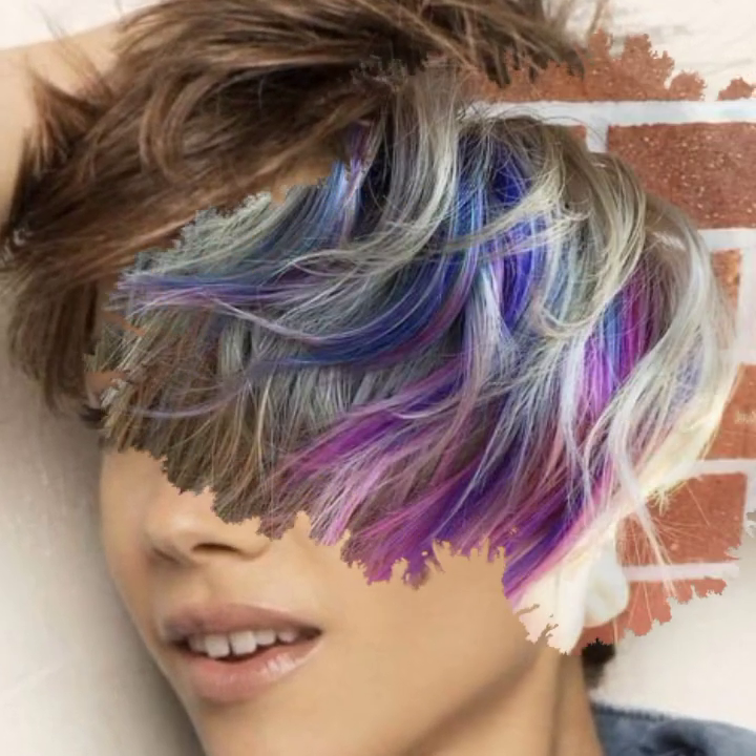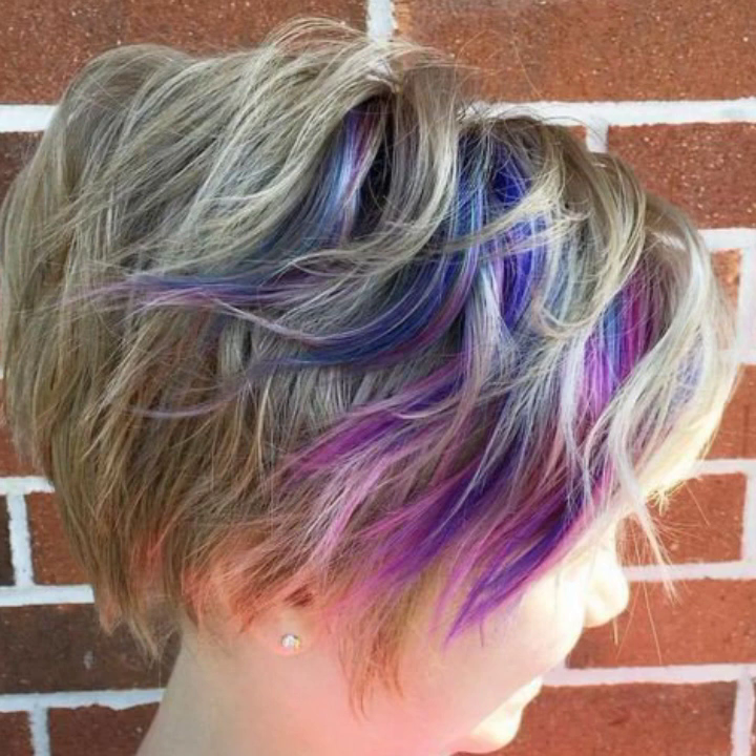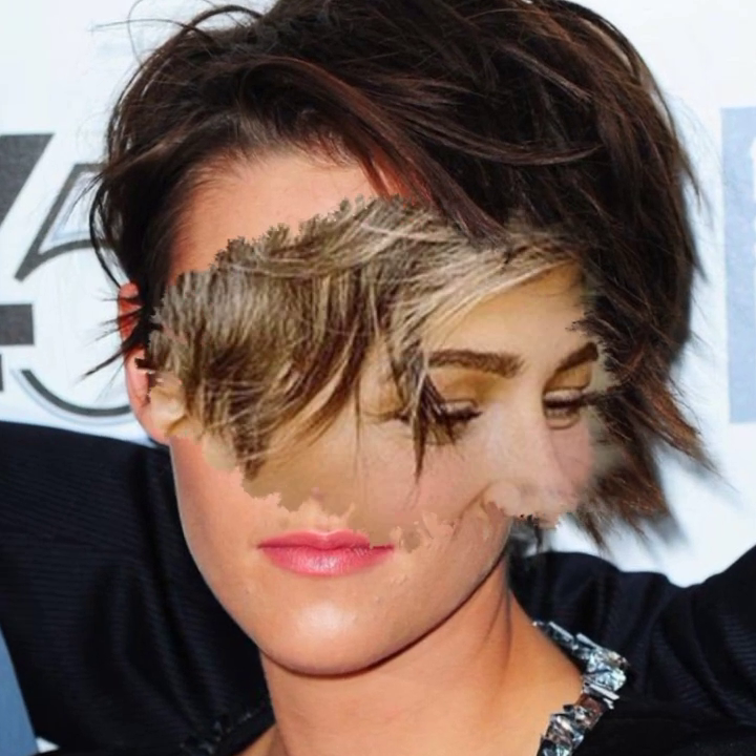If your face is round, you can make full bangs. You can keep them on one side or adjust them to suit your face shape for the best look.